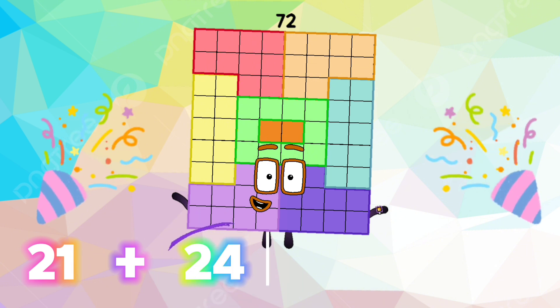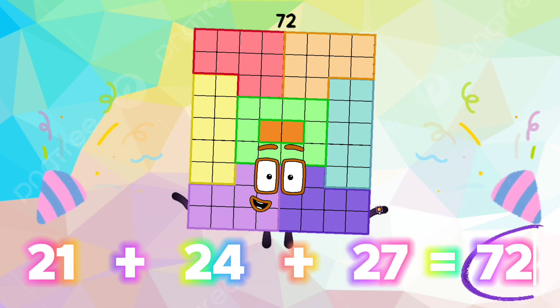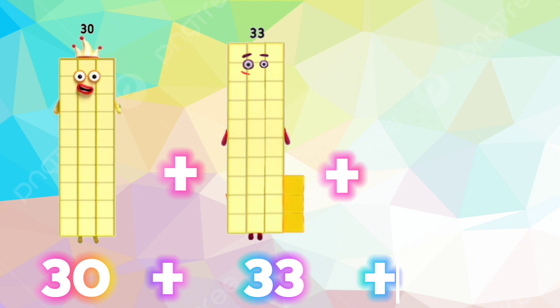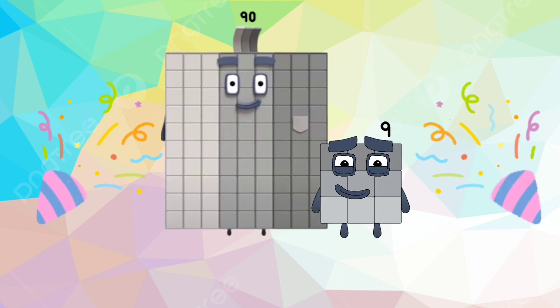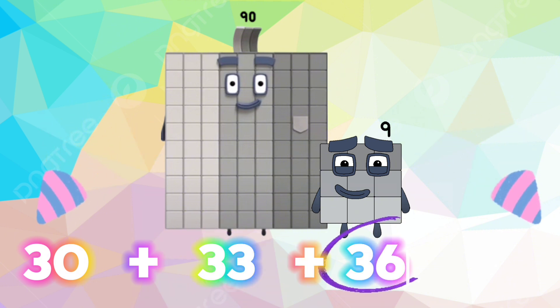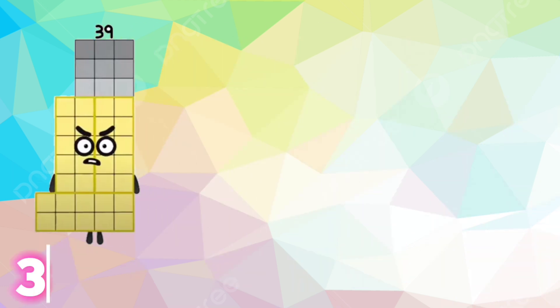21 plus 24 plus 27 is equals to 72. 30 plus 33 plus 36 is equals to 99.